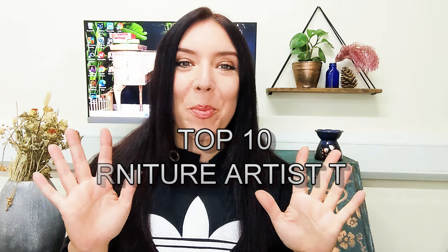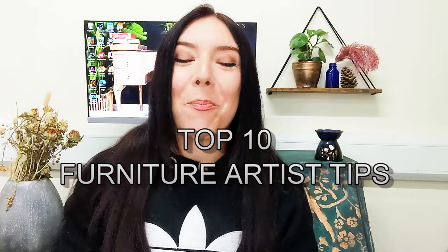Hey guys, here are 10 furniture painting tips to make you a better furniture artist. My first tip might seem like an obvious one, but it's obvious for a reason, and that is to always prep your pieces.